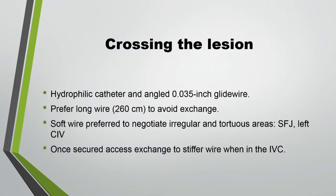There are many ways of crossing a lesion in arteries, but in veins unfortunately there are perhaps only one or two ways of crossing. Either you cross it or you don't — you cross it in a way that works best for you. My technique is a combination of a hydrophilic catheter and an angled soft glide wire to start with. I prefer a long wire to start so I don't do exchanges. Then I use a soft wire to cross and negotiate the irregular and tortuous segment, especially the saphenofemoral junction and the common iliac vein because it comes at an angle. Once secured, I exchange it for a stiffer wire.